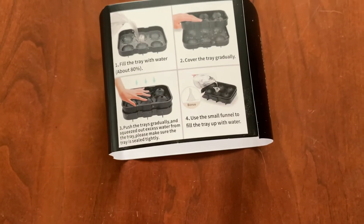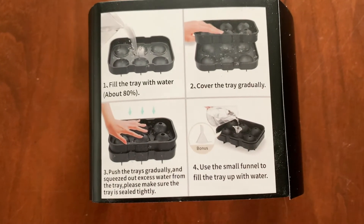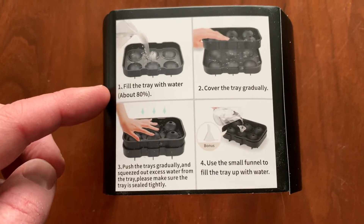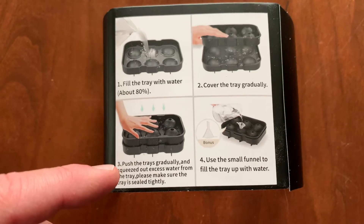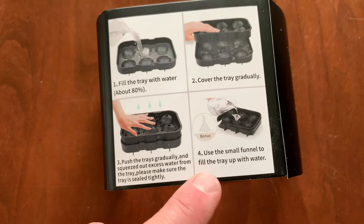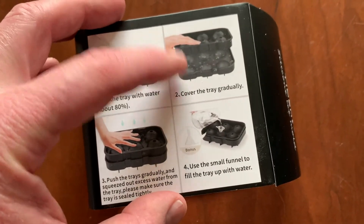The square tray was obviously self-explanatory, but the circular one takes a little bit of instruction. You're supposed to fill the bottom of the tray about 80% with water, cover the tray gradually, push the trays gradually, and make sure it's sealed tightly. Then you use the funnel to fill it up the rest of the way and top it off.